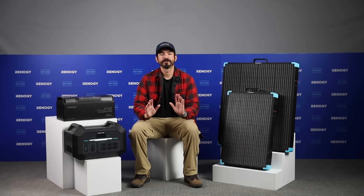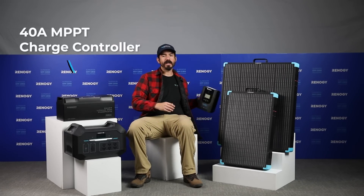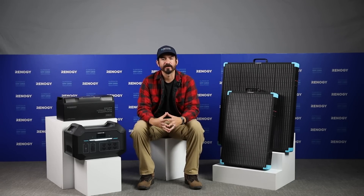To fully optimize your solar setup, we recommend pairing the 400-watt suitcase with a 40-amp MPPT charge controller. And if you're preparing for extreme conditions, an IP67 200-amp MPPT Pro battery would be an excellent addition to your power system.